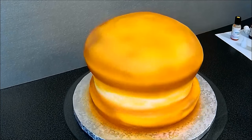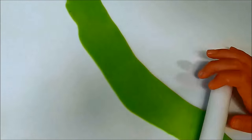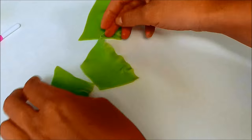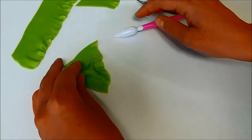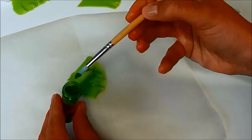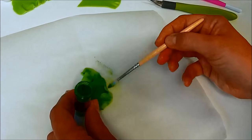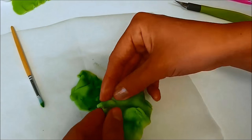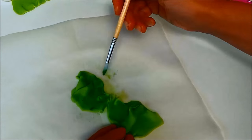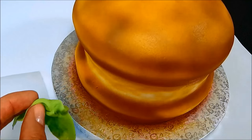Now we can move on to other parts of our hamburger. To make the lettuce, roll out a long piece of green fondant. Frill it on one side and cut it into smaller pieces. Fold them in your hands and dust them with a darker green dust color. Use some water to stick the lettuce to the cake.